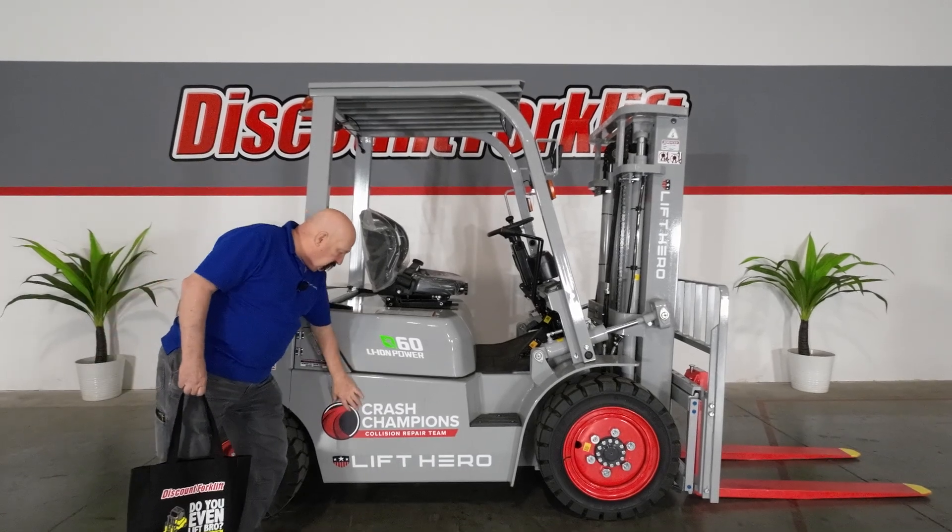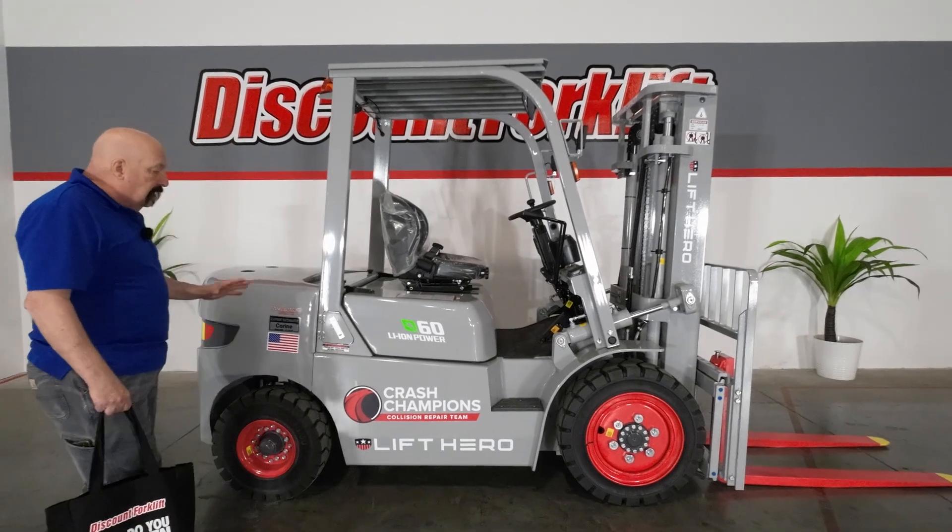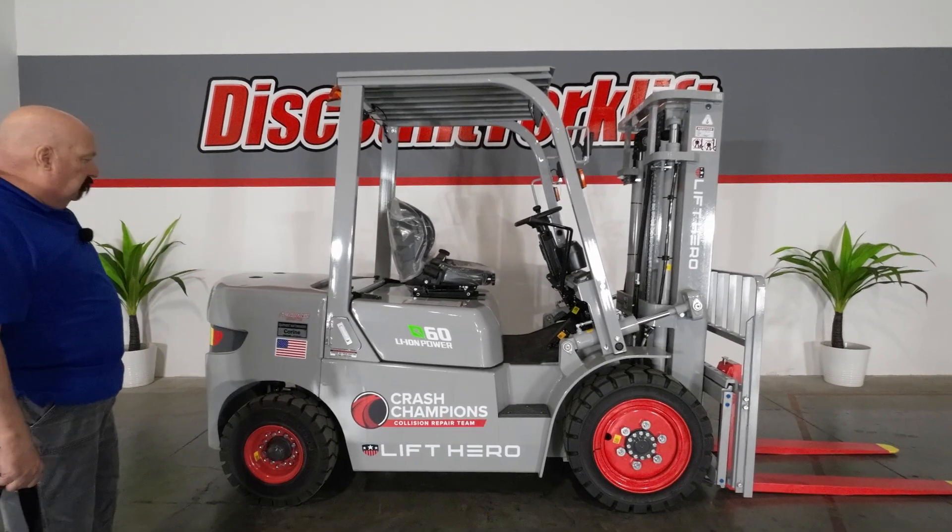It has got your custom logo on there. It's got your custom paint on there. Love the way this came out — I think it looks great. Logos on both sides, just so you know.